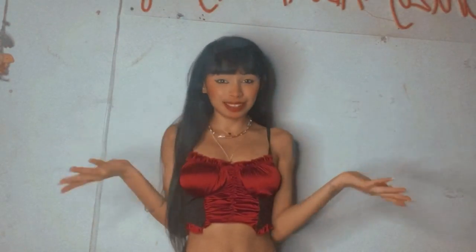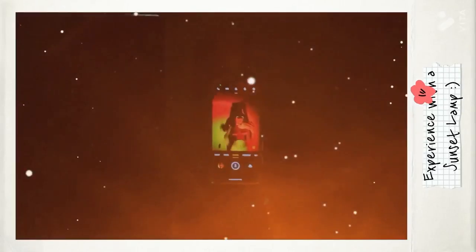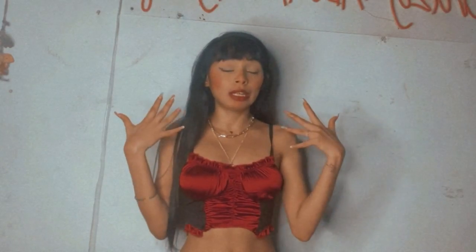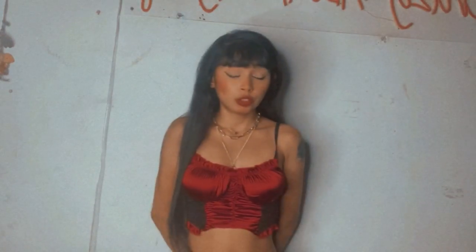Hey guys, welcome back to my channel. I am Aishwarya and this is my channel, Crazy About Myself. Today I'll be experimenting something — I'll be taking some self-portraits using a sunset lamp.